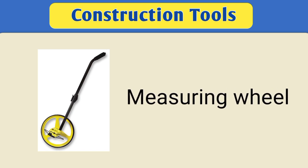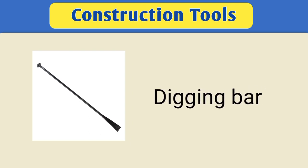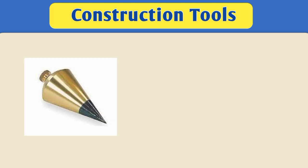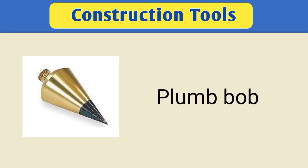Measuring wheel. Digging bar. Pickaxe. Plumb bob.